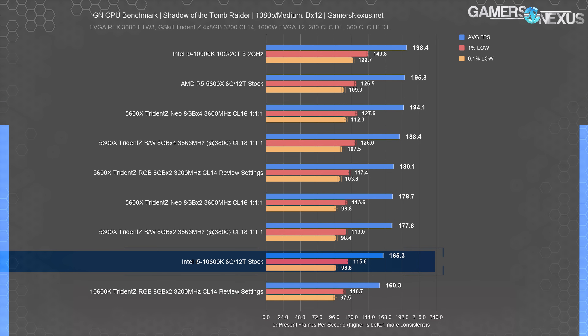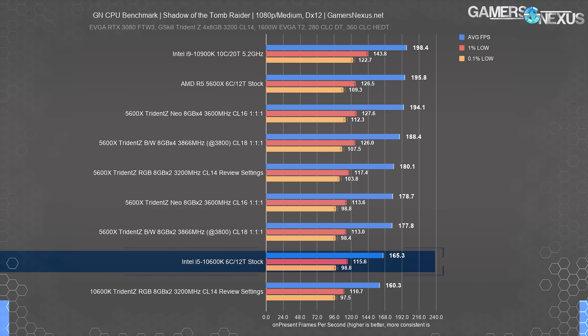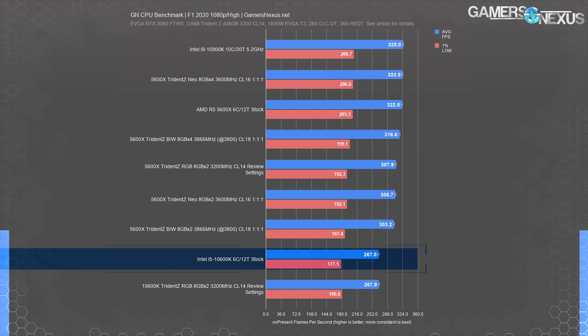Coming back to Shadow of the Tomb Raider, which produced the largest gaming difference, the original results produced a 165 FPS average for the 10600K, with the 2-stick result producing a 160 FPS average. Our review configuration is still the best for both AMD Ryzen and Intel CPU representation — both were given their best chance. In F1 2020, the 10600K was within run-to-run variance at nearly 300 FPS average — no difference between 2x and 4x configurations for Intel. So clearly, running the 4x8 3200 kit was one of the best performance setups, and 4x8 at 3600 was also pretty good in some tests.